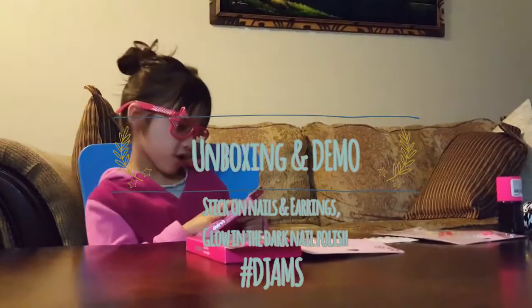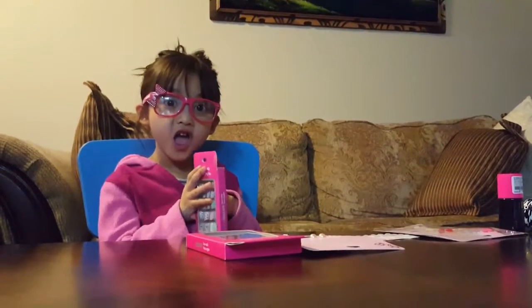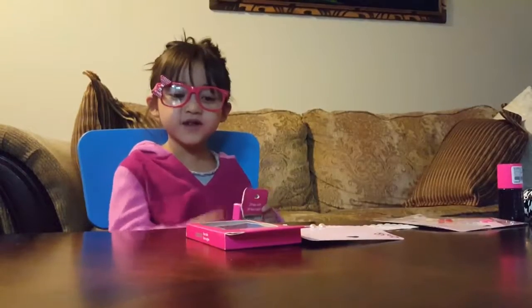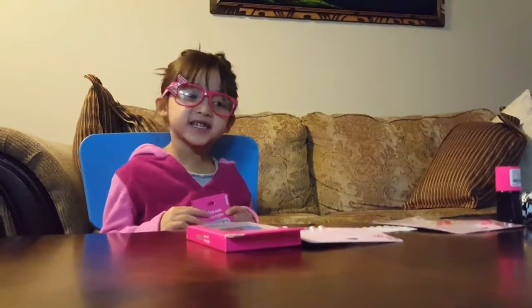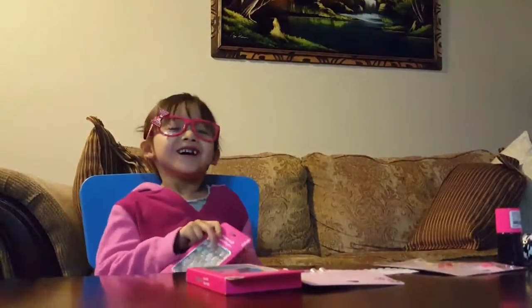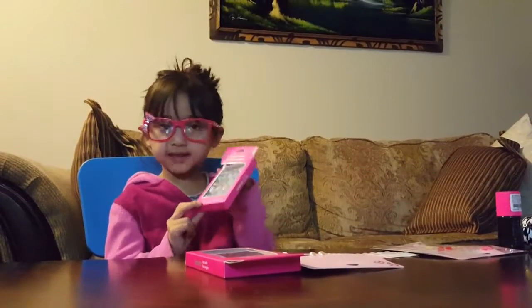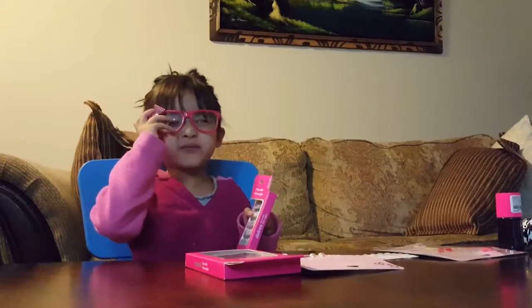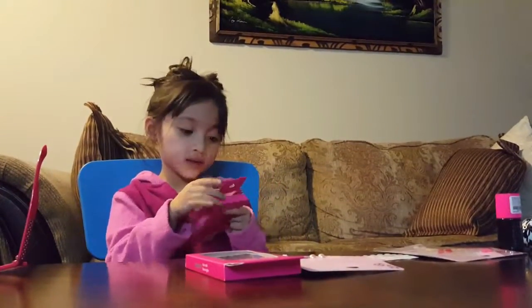Okay, so now we're going to open the first thing. Welcome to our channel. I'm Mavis, and I'm going to do unboxing. So the first thing we're going to unbox is these stick-on nails that I found in the big vlog. I'm going to take off my glasses. So let's get to it.